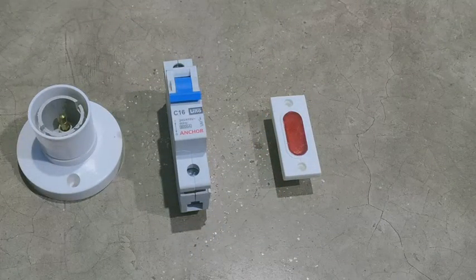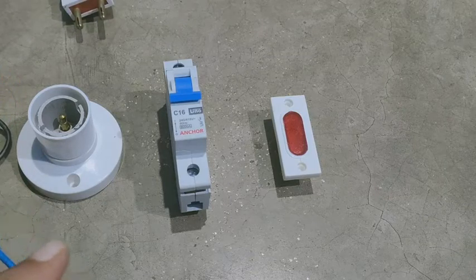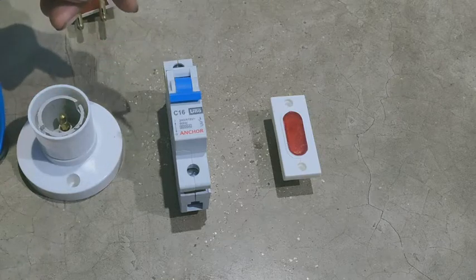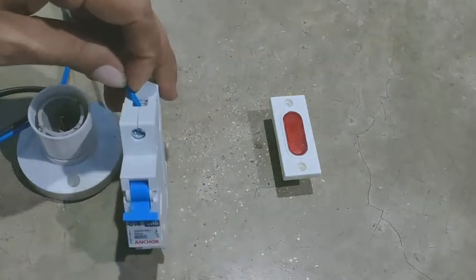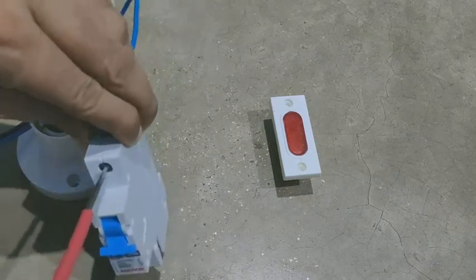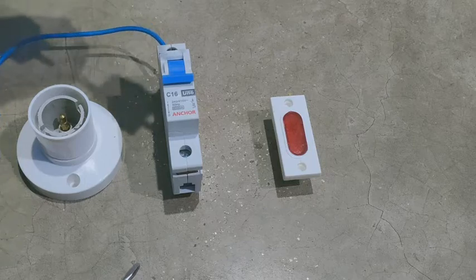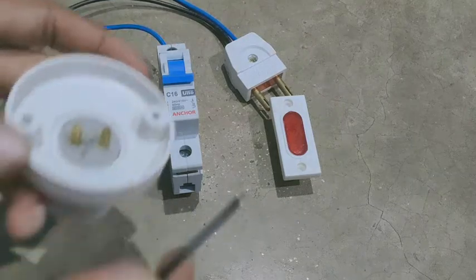चलिए हम इसकी वाइरिंग कर लेते हैं। देखिए power plug के एक end को MCB के उपर वाले टर्मिनल में connect करेंगे। Power plug के एक end को MCB के उपर वाले टर्मिनल में connect कर दिया। और power plug के दूसरे end को holder के एक टर्मिनल में connect कर देंगे।